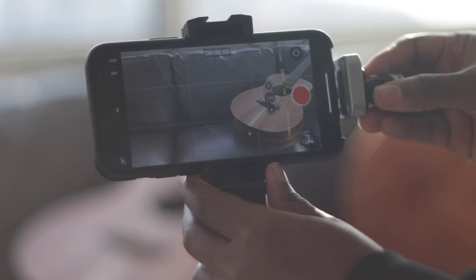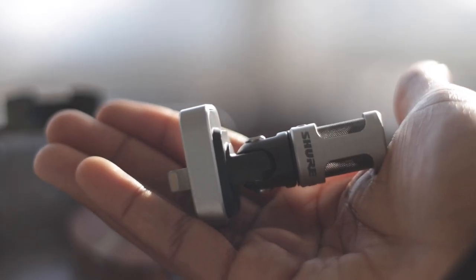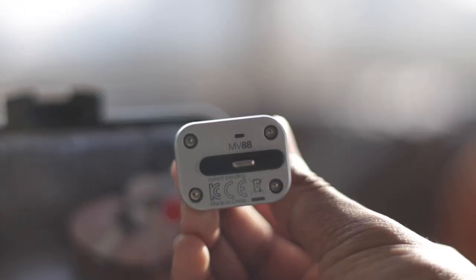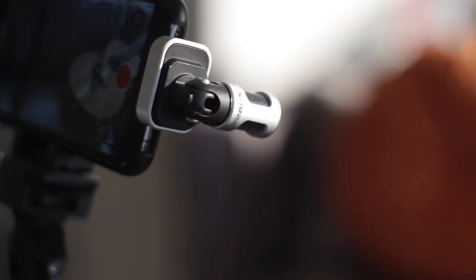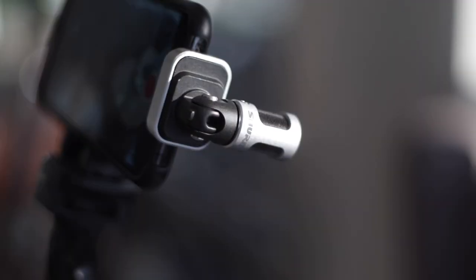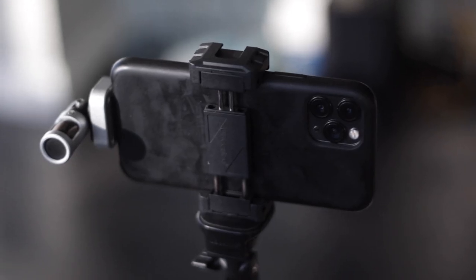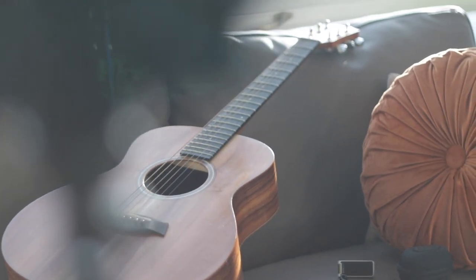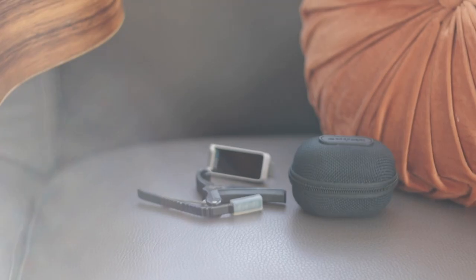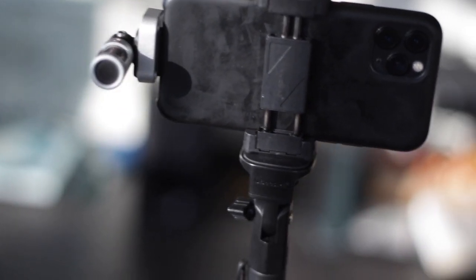However, there is a workaround. Since I have an iPhone, I got the Shure MV88, a digital stereo condenser microphone that attaches right to my phone. It works great and it comes with an app that's really easy to use. When I bring it into my Final Cut Pro editing software, I can still add things like delay or reverb to give it a little bit more effect.